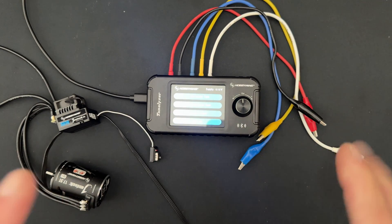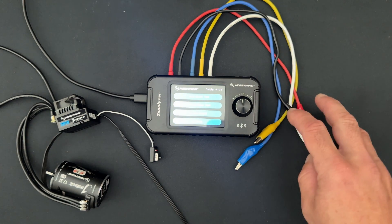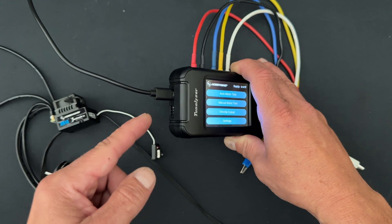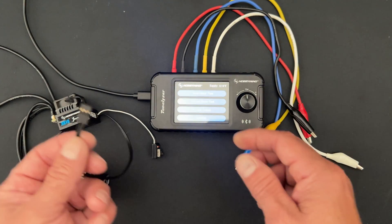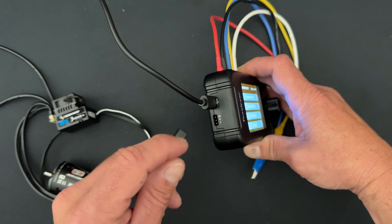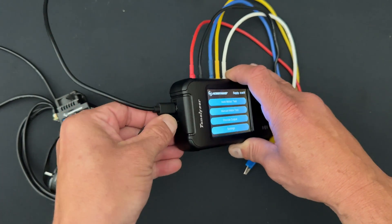The engineering department told me you don't want to put power in through this side because you're going to have power coming in from the speed control. The way I power my Tunalizer for this is with a USB cable — there's a USB-C port on the side and any normal USB cable will power it on. The speed control itself gets plugged into the speed control port on the end. You'll see there's an S, a plus, and a minus. The S is for your signal wire — if you have all black wires they are marked on the edge, or that's the white wire for regular speed controls. I have the speed control connected to a charged battery pack.